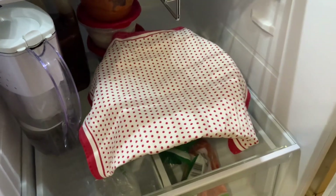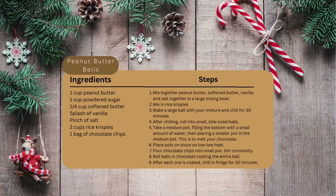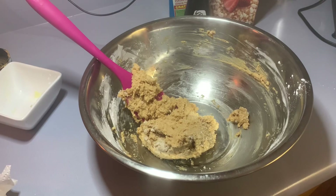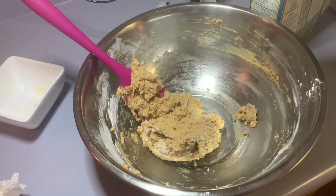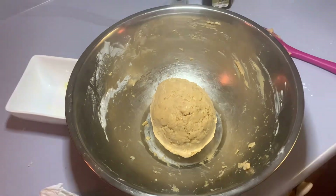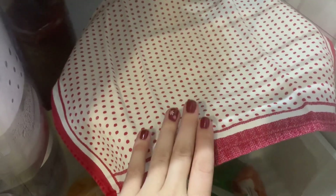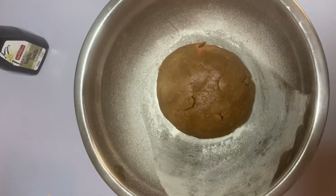While your cookie dough ball is chilling, you're going to start the peanut butter balls. Again, if you want to pause and screenshot, here is my peanut butter ball recipe. This one's pretty easy — first you're going to mix together everything except the Rice Krispies, then you're going to add the Rice Krispies. You should have a ball that looks like this. You're then going to put it in the fridge and let it chill for 30 minutes.